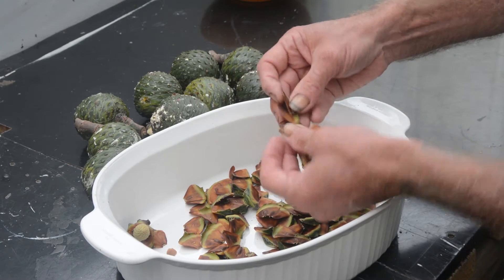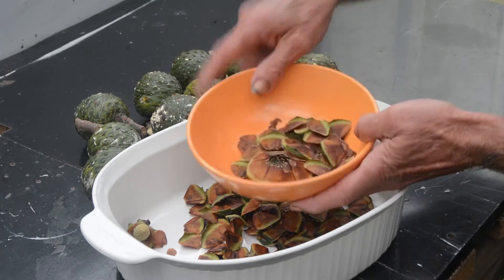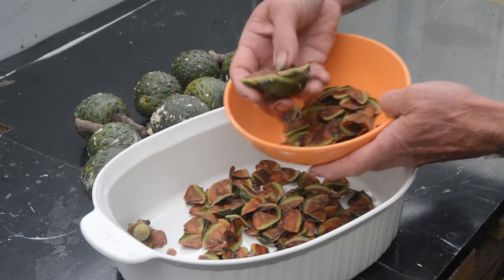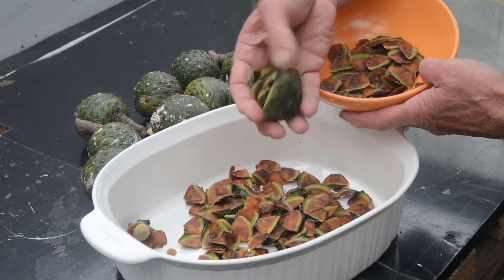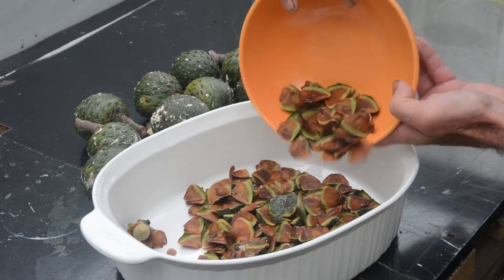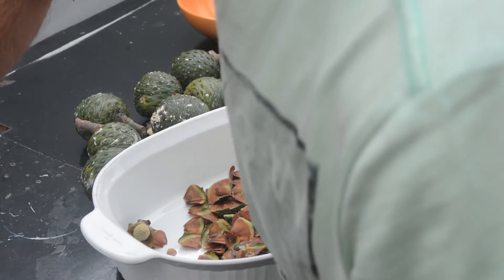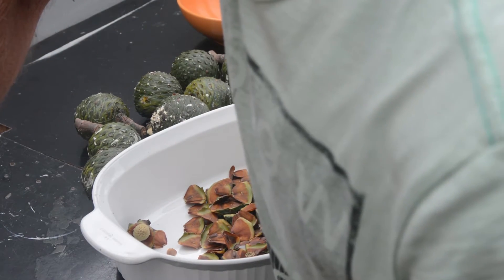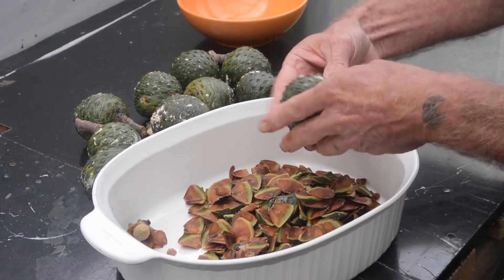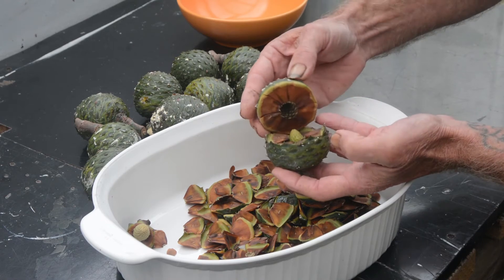So now this cone is split apart we can start taking the seeds. Here's another one that's fallen apart as well — quite beautiful. You can see how the segments fall apart and reveal the seeds. Here's another one. Here's one that's recently just fallen apart as well.